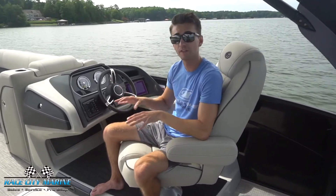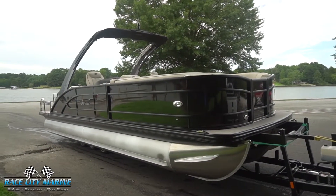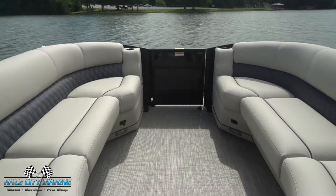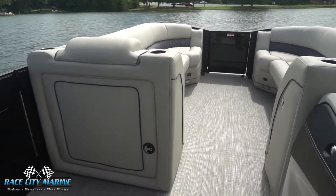This boat right here is a 25 foot long boat. It can seat 12 people. It's finished off in black and has a really nice look to it. Taking a look at the interior, we have black accents everywhere and then a nice beige upholstery, and the floor matches that as well.